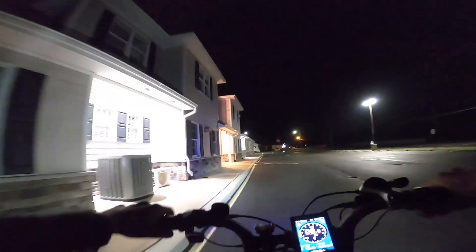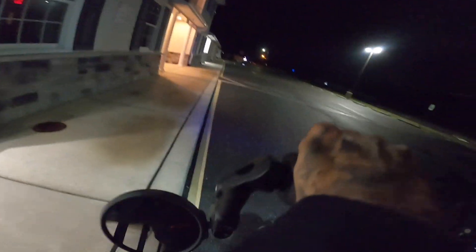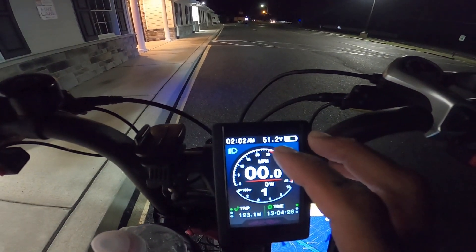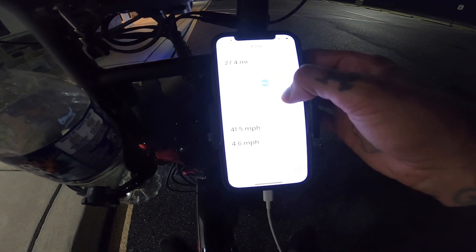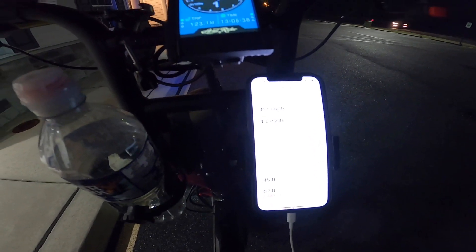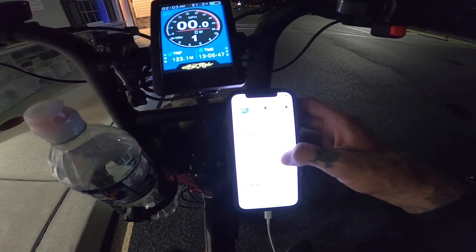If you enjoyed today's crazy weird video — I learned how to ride a EUC, that's pretty freaking awesome. The total mileage for today was 27.5 miles. We're down to 51.2 volts. Not bad at all. Max speed was 41.5 miles an hour. Average speed was 4.6 because I never paused the app. I did go full throttle all the way. Comment down below — what do you think about the range on this? Let me know what you guys think about me learning on the EUC. Do you guys want to see more EUC on the channel? Do you guys want Shreddy to get an EUC? Comment that down below.